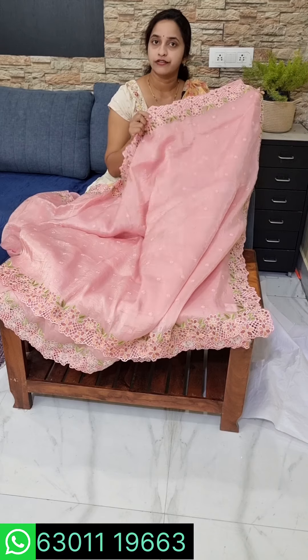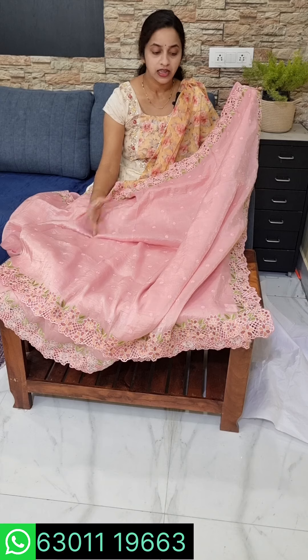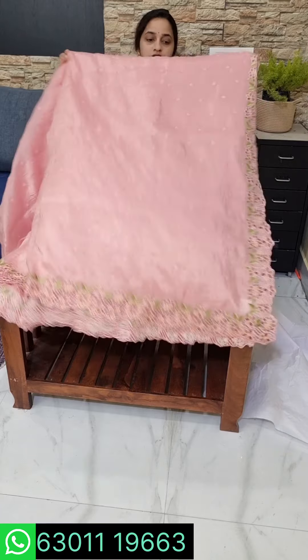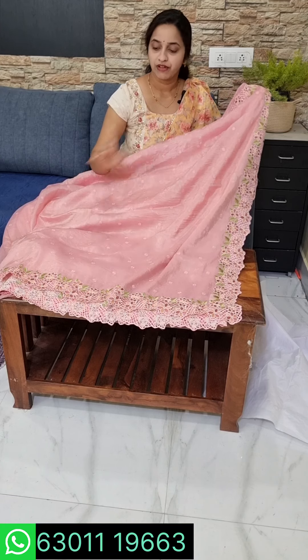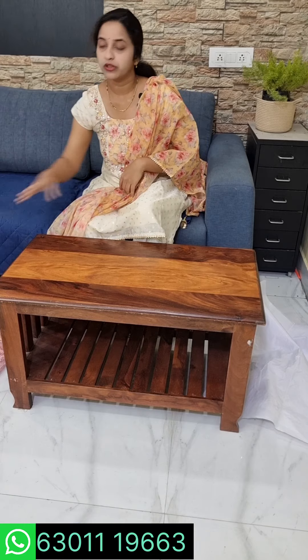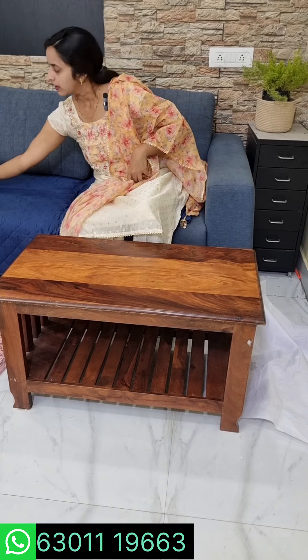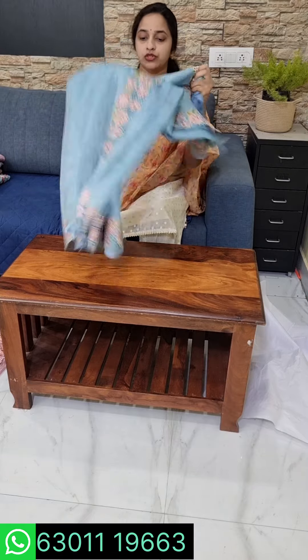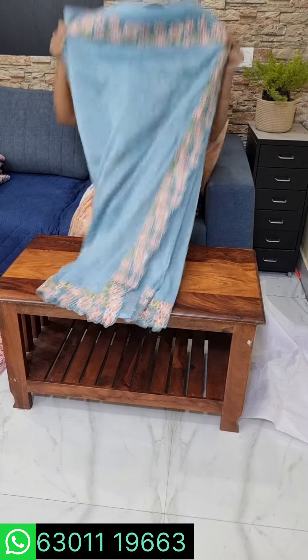This design is the cutwork embroidery. The cost is around 3200 — a little bit less than 3500. Saree number 1 height is 48 inches. Saree number 2 is a blue shade.